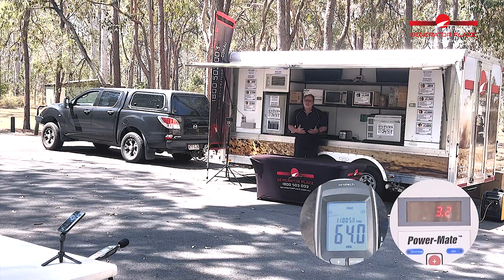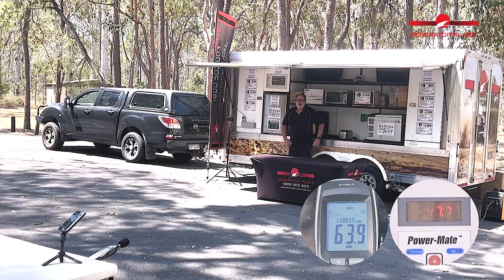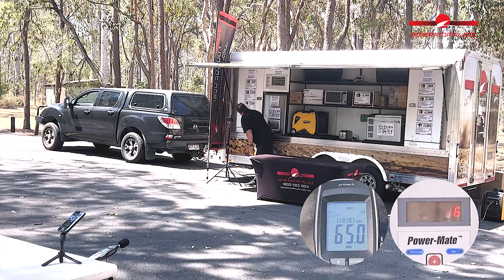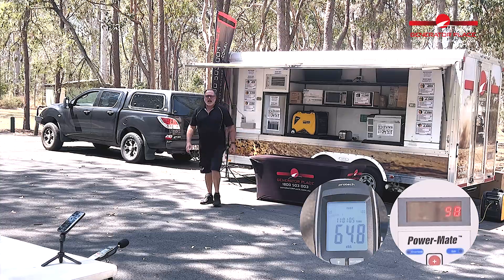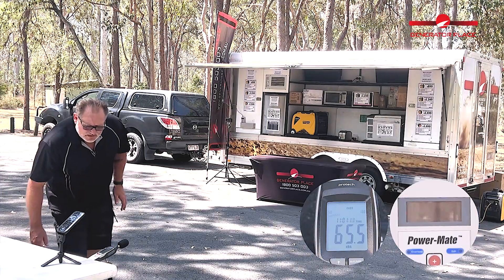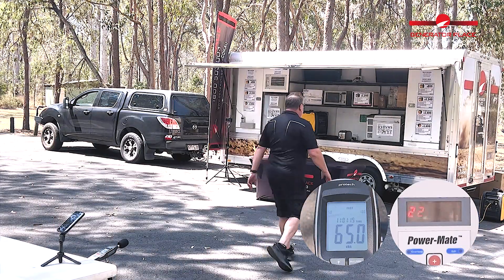So what we want to do is put a bit more load on it, so we'll chuck the toaster on. Let's see what we're at now — 2180 watts. And what's our decibel rating? Sitting around that 65, or just under 65 decibels.